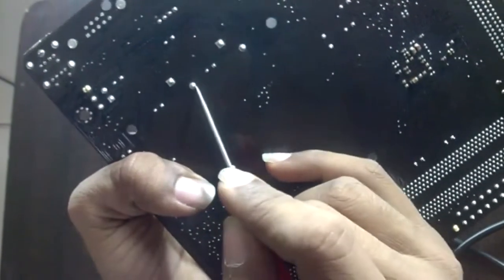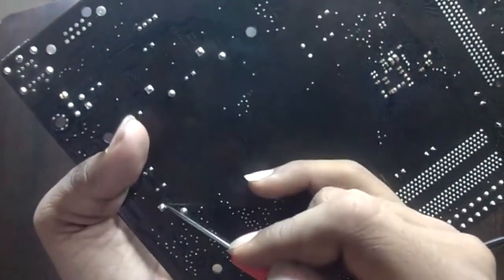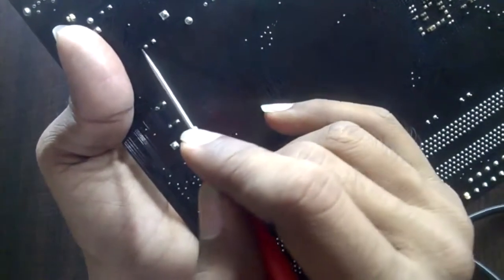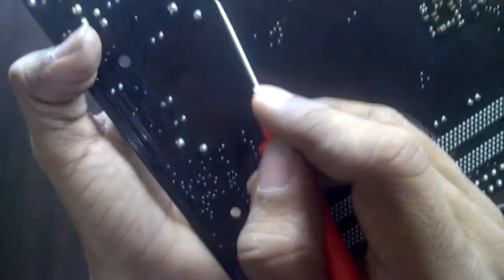Testing connectivity from the back side of the board: the probe is on the source of the TG MOSFET, and from the back side, this is the output coil. The coil gives connectivity with the source of the TG MOSFET. Now testing the output capacitor — this is the output capacitor and it gives connectivity as well.